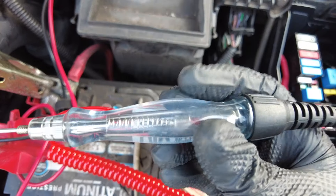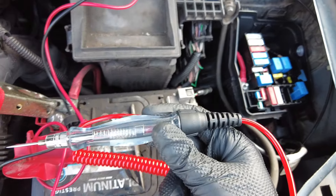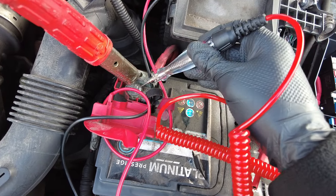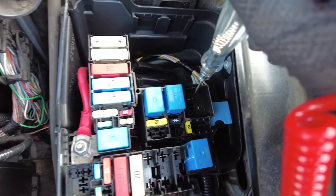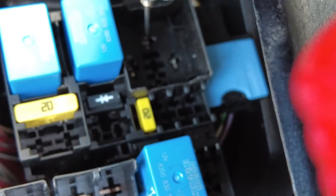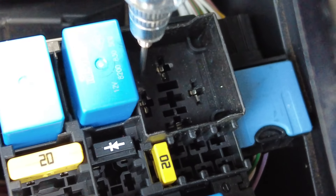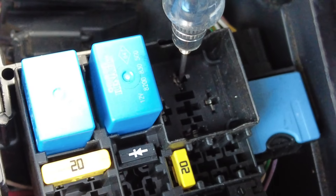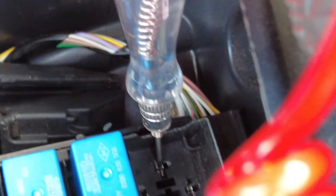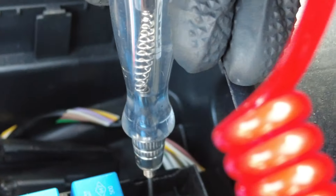Our next plan of attack is checking the relay side. We're using the OTC mini test light — we will be multimeter-testing it off camera; this is just for quickness. The test light has a good ground to the battery. On the top two pins that should each have a power supply — checking one side the test light lights up no problem, and moving on to the other side the test light lights up absolutely perfectly.